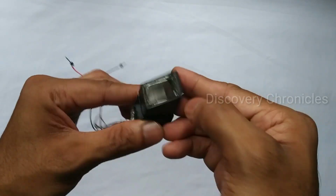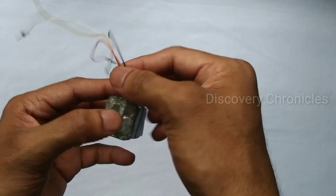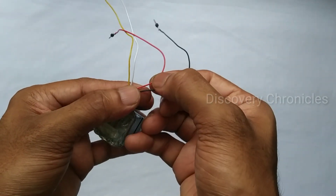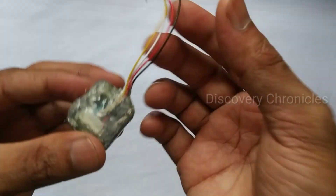This module is waterproof. This is the 6 connection wires. This is the 5th connection. The red and black wires are the power supply wires. The yellow and white wires are the signal wires. This is the connection.